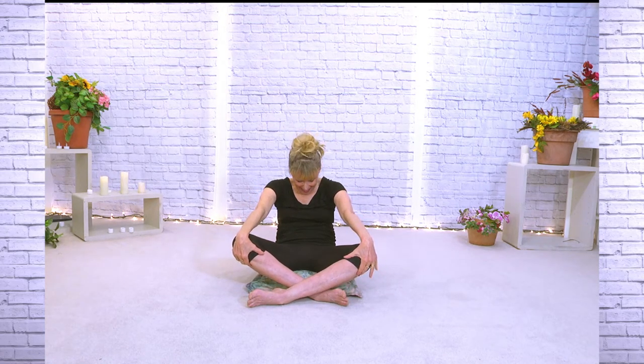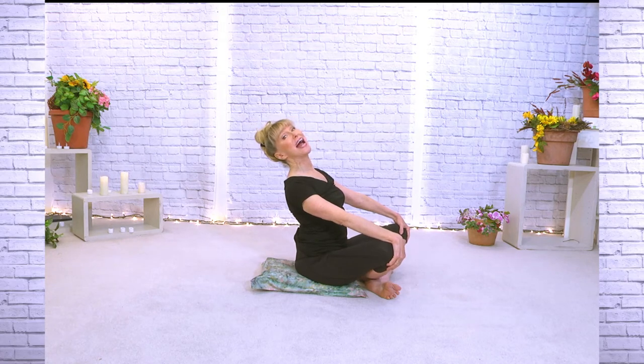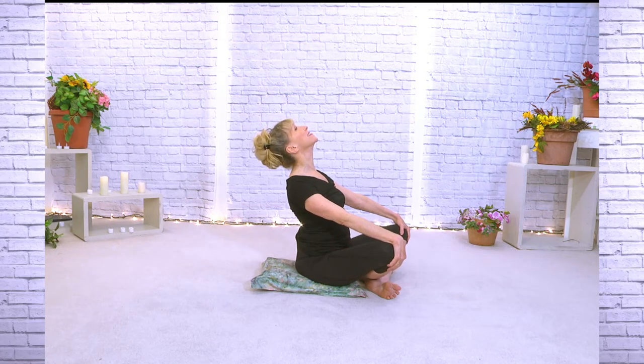Hands on the knees — inhale, exhale — round back, tuck your chin, open your back. And then as you come back up to the front, we are going to lift the chest. Shoulder blades squeeze down and in together. And forward.